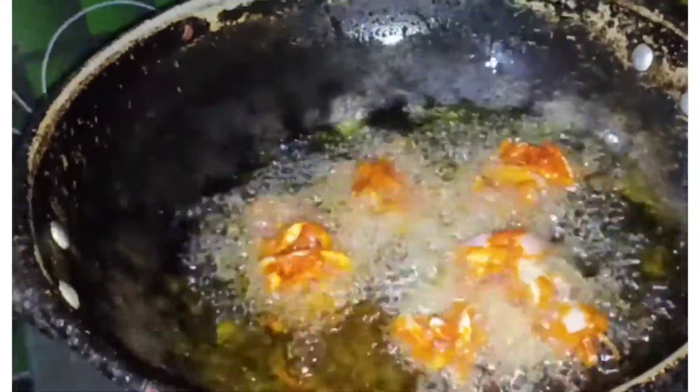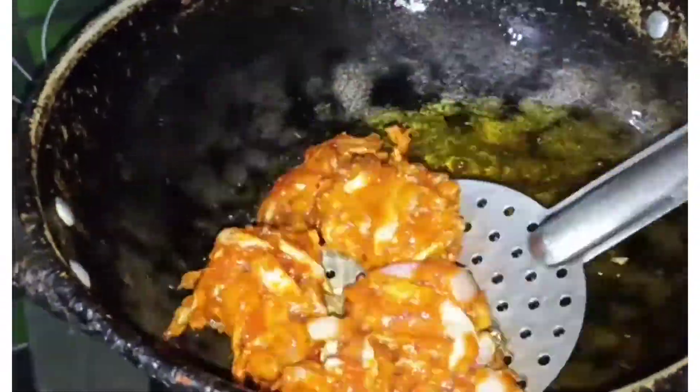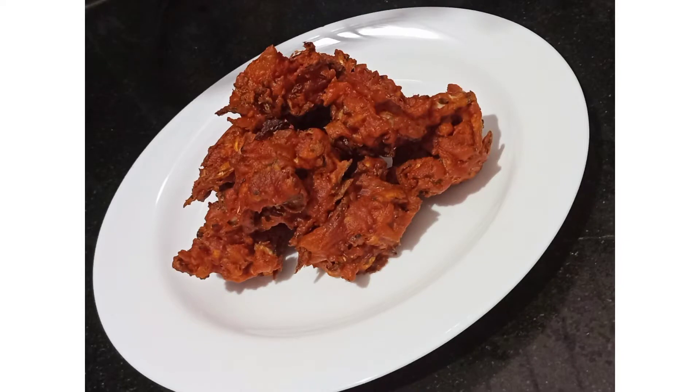The recipe is ready. Please comment on this recipe. Thank you so much.